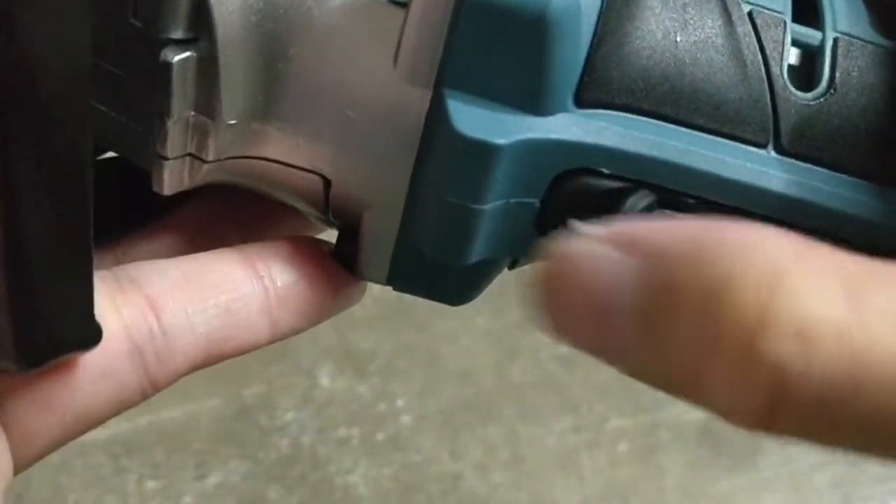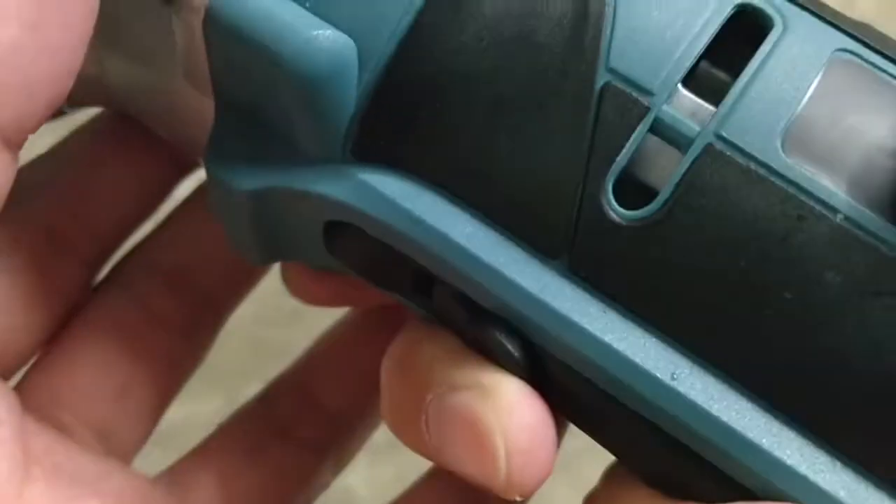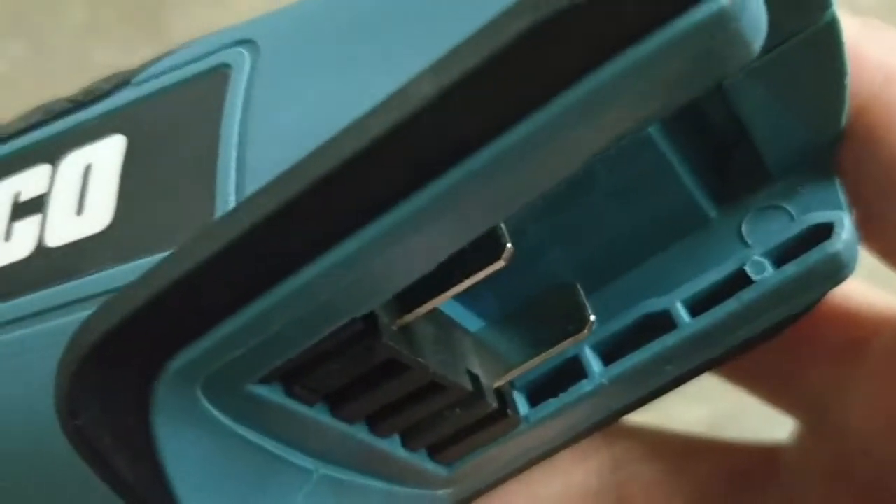You've got to hold that as well as the trigger — two things to hold — so it's a safety feature for it to go. I don't have the battery on right now.